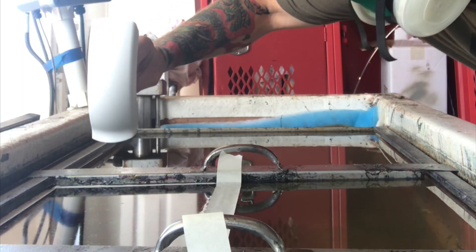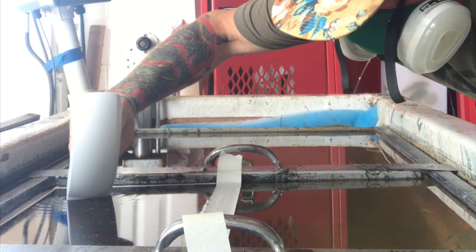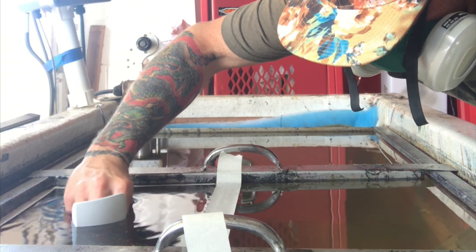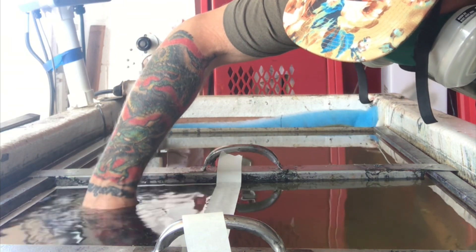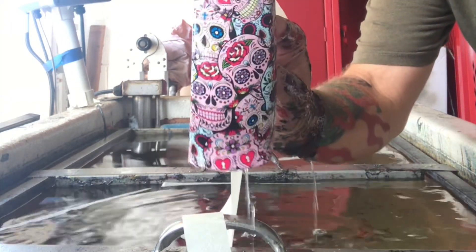Now all you got to do is pick a good spot to dip and push your item on through. Once you're ready, you just go for it — nice and easy. You want to put a little bit of an angle and move forward as you go down in the water at the same time. And your pull-out game should be looking lovely.